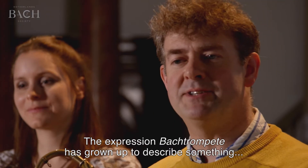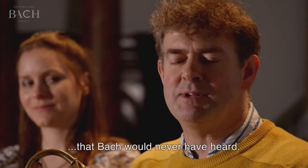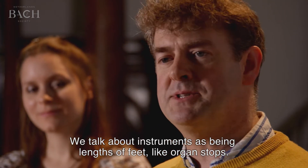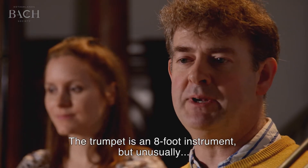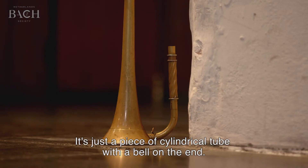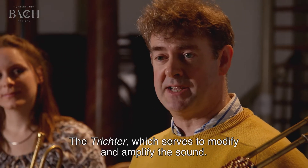The expression 'Bach-Trumpeter' has grown up to describe something which Bach would never have heard. The natural trumpet as it stands is basically just a little short of eight feet of tubing. We talk about instruments as being lengths of feet like organ stops — the trumpet is an eight-foot instrument, but unusually we play it in the two-foot and one-foot registers. It has no moving parts; it's just a piece of cylindrical tube with a bell on the end, and the Trichter, which serves to modify and amplify the sound.